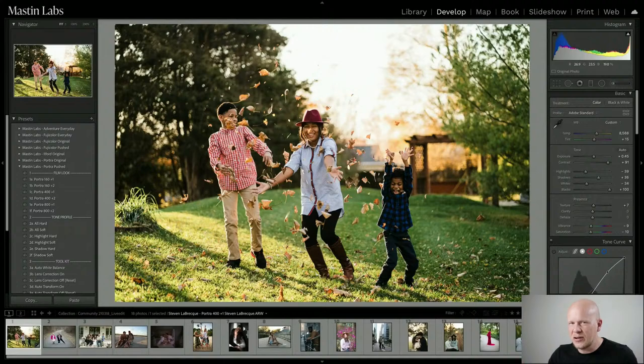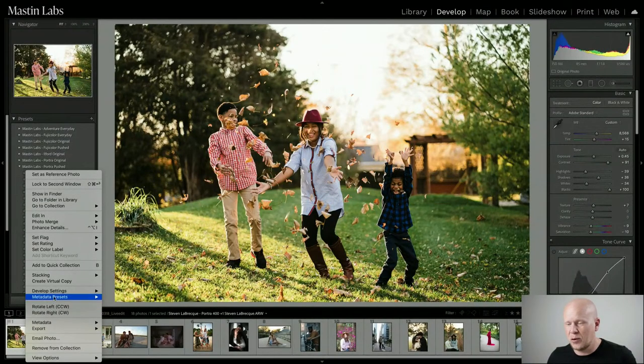This is a tricky photo — a lot of green, these leaves, and we're balancing a lot of warmth with skin tone. But I think this looks really good. This is Portra pushed, so it's going to have more of those red and orange tones from being Portra and then by being pushed — that's like extra Portra look.